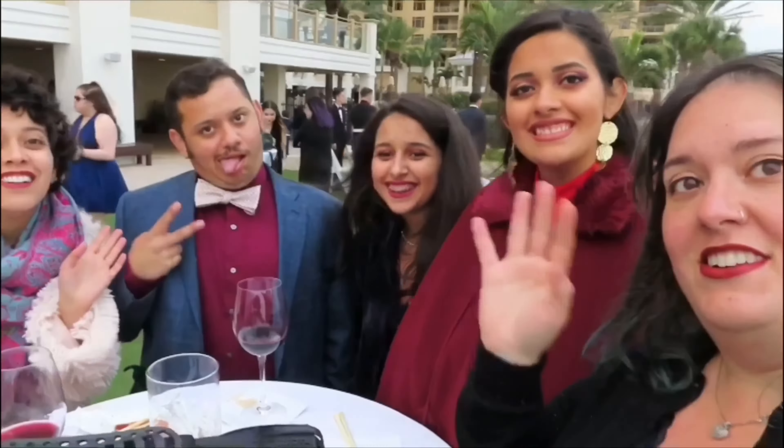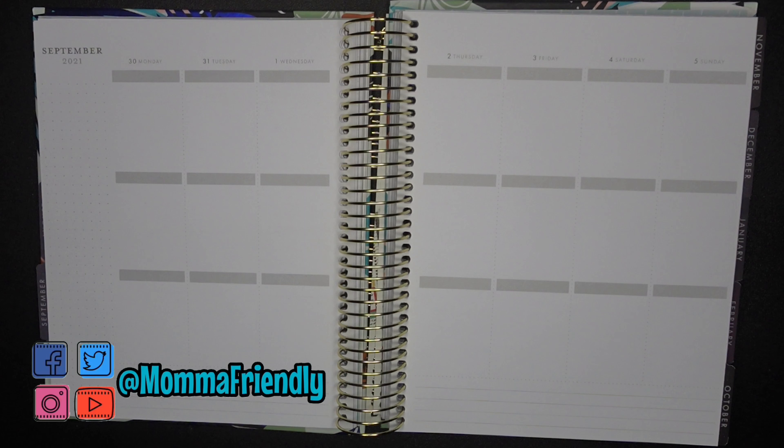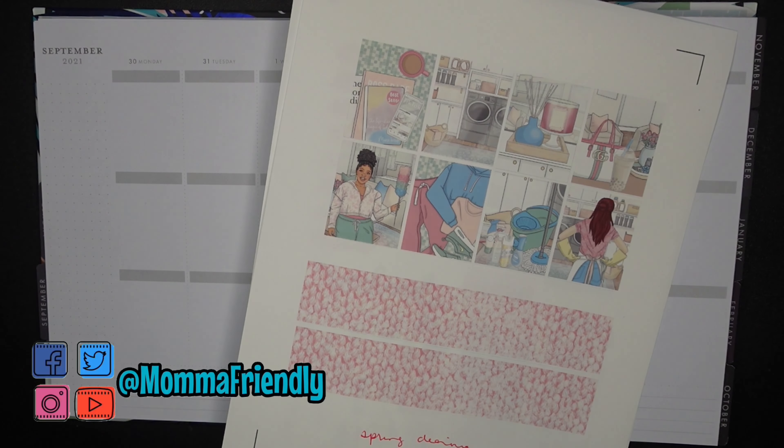Hey friends, I'm back with another plan with me. This is for March 20th through March 26th — we're about to begin our last full week of March. The spring equinox is upon us.